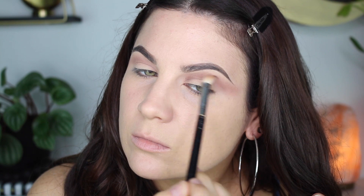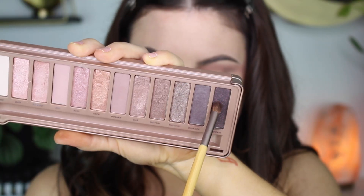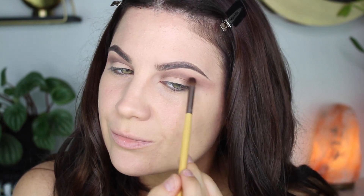Now I'm taking the shade Dark Side, which is a silvery gunmetal shade, putting that in the crease and doing the same back-and-forth motions — just deepening up the look using the Sigma E25, one of my favorite blending brushes. Then I'm going into the darkest shade in the palette, called Black Hearts, deepening up the look further. This time I'm being a lot more precise using the EcoTools domed brush to get it right in the crease.